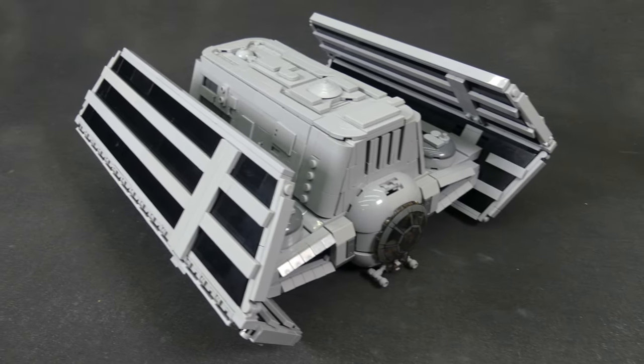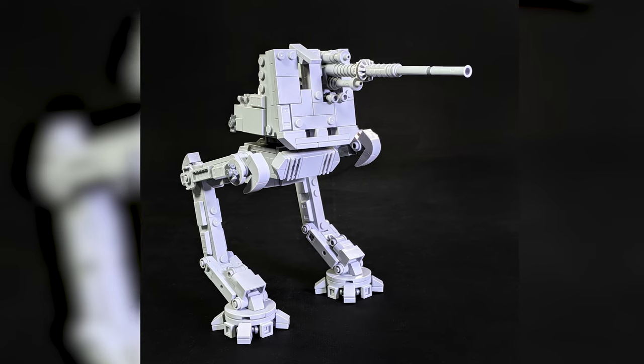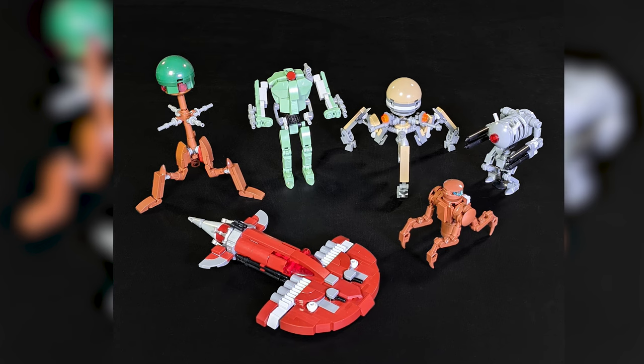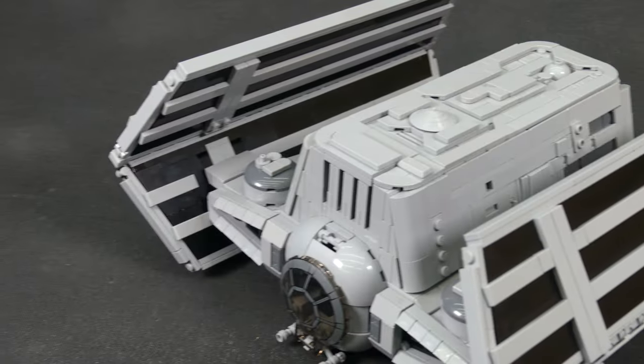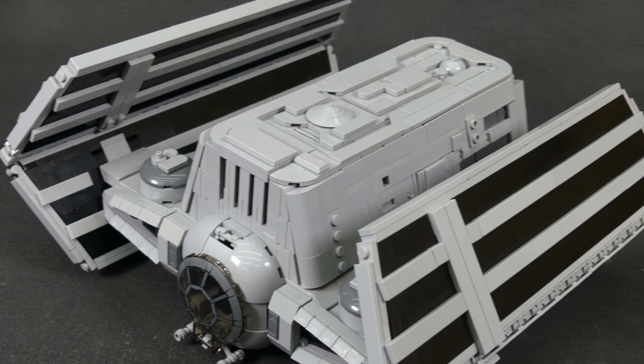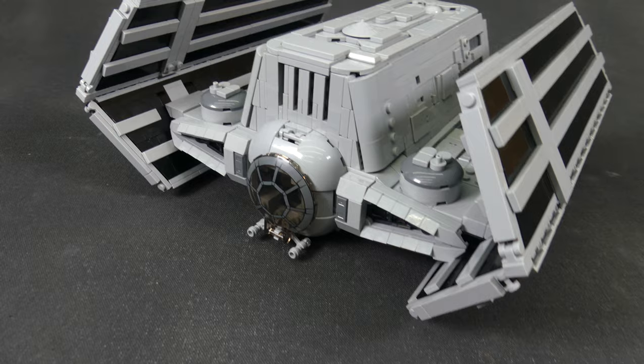This custom LEGO TIE Scout was designed by ThornsRevenge, who designed the Flash speeder as well and was involved in the design process of the ATDT and Separatist droid battle pack. You can see that ThornsRevenge is a connoisseur of the obscure and I personally really like that he gives some of these ships some love that would otherwise be disregarded in the LEGO MOC community completely.